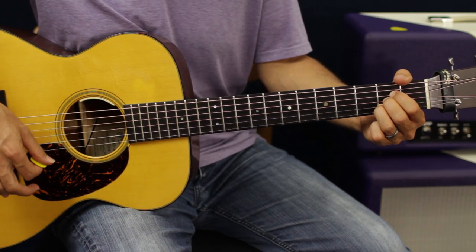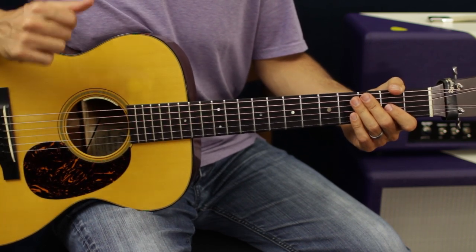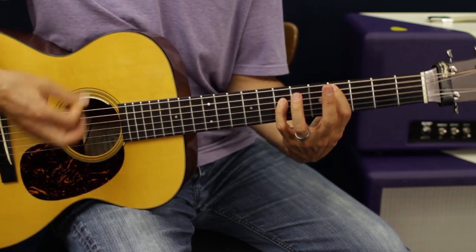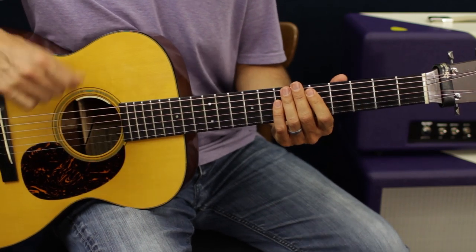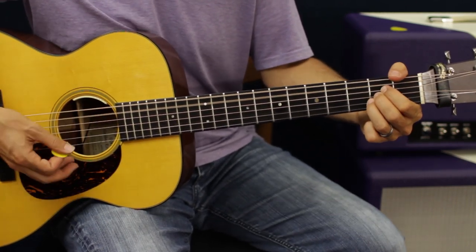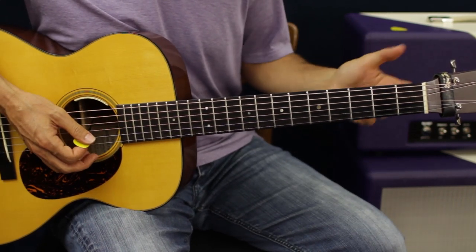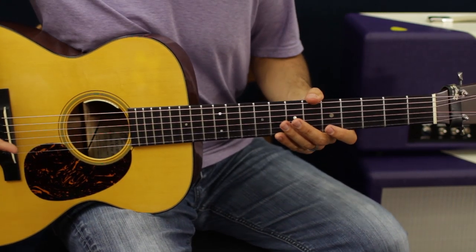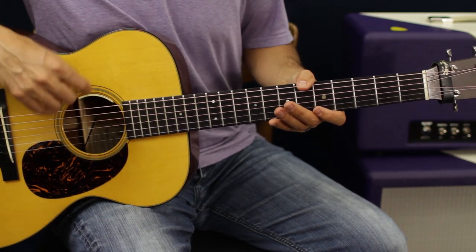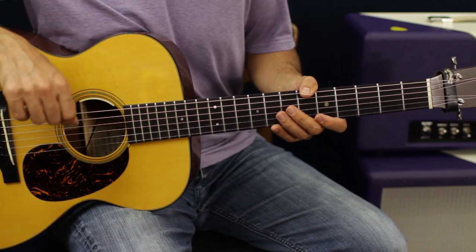Remember: it's all A, E, D. Intro, verse, chorus — at the end of the chorus throw those moves in, then silent back into transition, back into verse. Same thing, then you get into the next chorus which has the same progression for the little solo part. Then you go into the bridge and you're home free — same thing, business as usual.